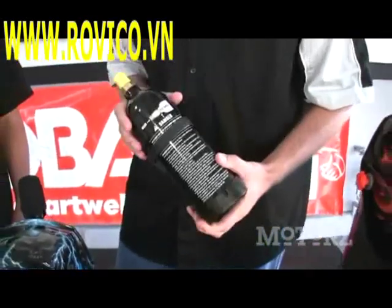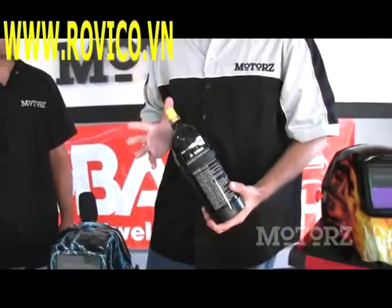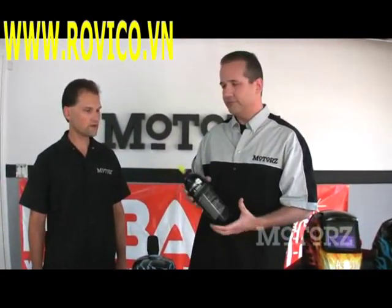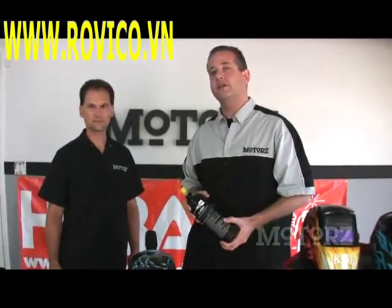The paintball cylinder is great for portability — it just holds CO2, and even on weekends you can get it filled up at your local sporting goods store for about five bucks. So let's take a look at how we set everything up.